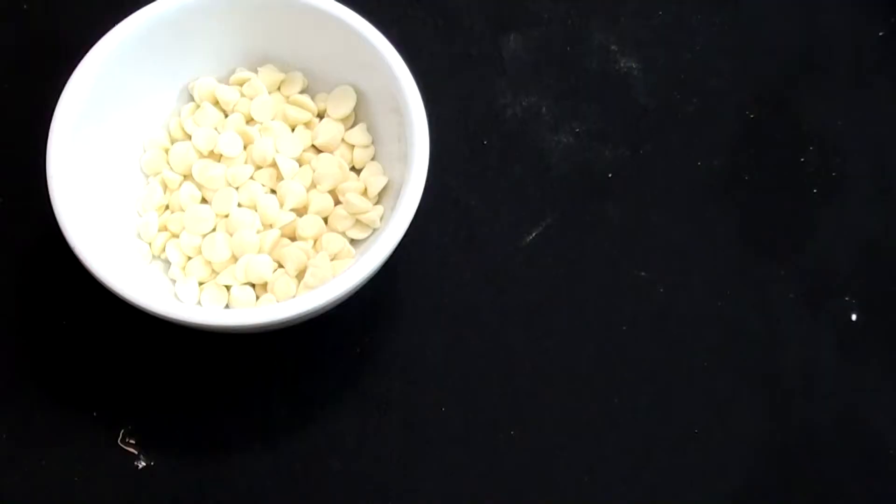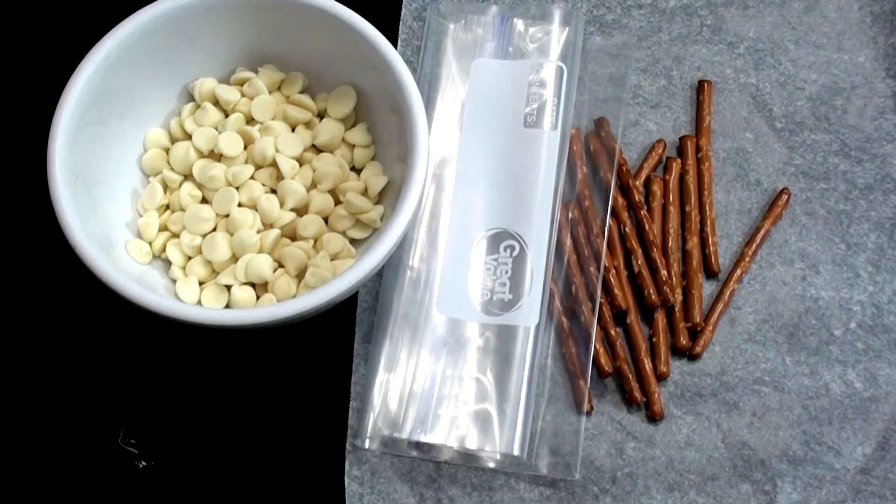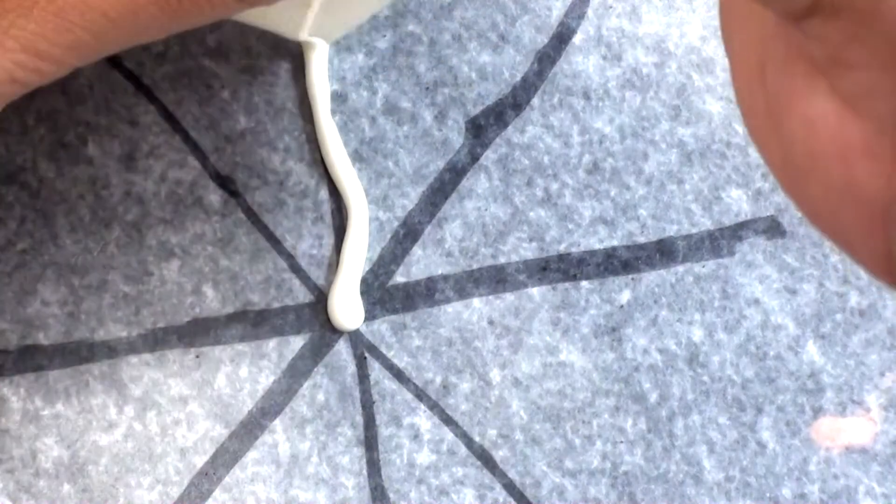To make spiderweb pretzels, you're going to need white chocolate, parchment paper, pretzels, and a zip-lock bag or a piping bag. Put your melted chocolate in the bag and make your design on parchment paper. Melt your white chocolate, put it in the zip-lock bag, and make a spiderweb design. Quickly, while the chocolate's still melted, add your pretzel and let it dry.